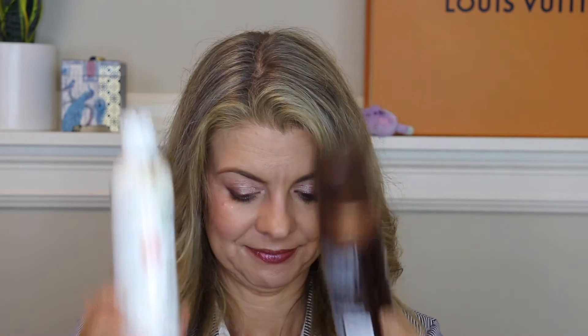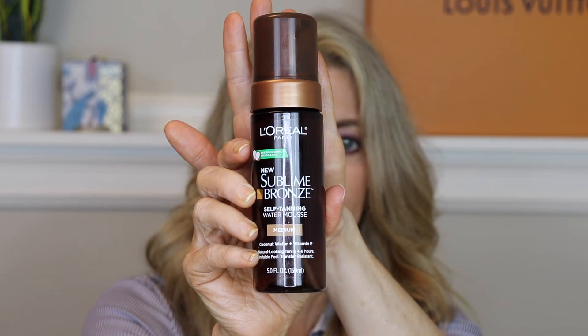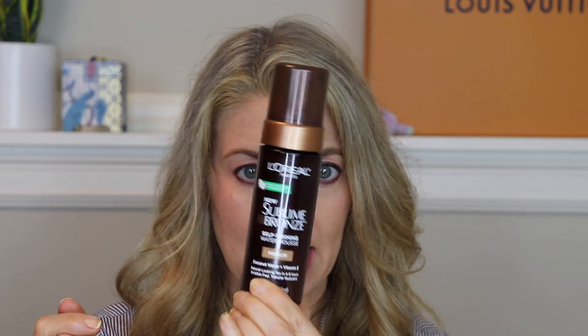I really liked the L'Oreal Sublime Bronze Foam Water Mousse self-tanner. It was lovely — it has kind of a coconut smell to hide the DHA smell. The only problem is the darkest shade it comes in is medium, and I like a medium-dark. I think they couldn't put in enough DHA for a darker result without the coconut scent being overwhelmed. So this might be good in the winter, though I don't really self-tan then.